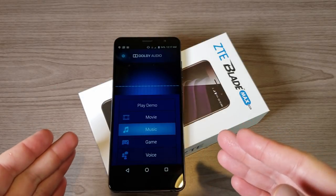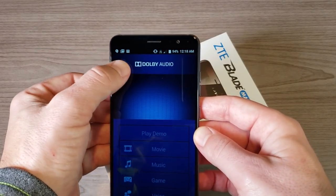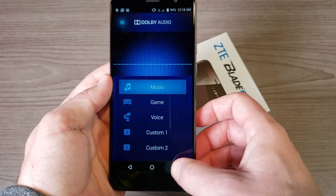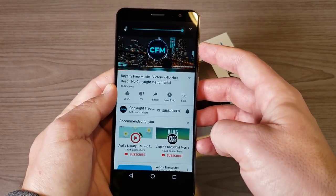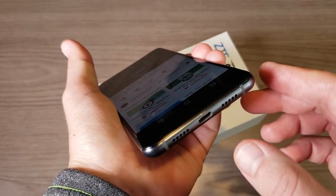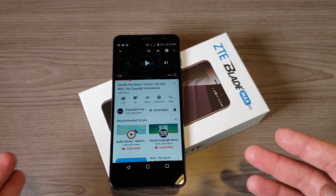Before I conclude, as promised let's listen to those speakers. This has dual speakers — one at the bottom and the earpiece doubles as a speaker. We do have Dolby audio available through an app with settings for music, movie, game, voice, and two custom profiles. I have it on music mode with a song queued up called 'A Victory.' Let's take a listen. [music plays] So maybe not the loudest dual speakers, but it's pretty cool and always a nice feature in a budget phone.